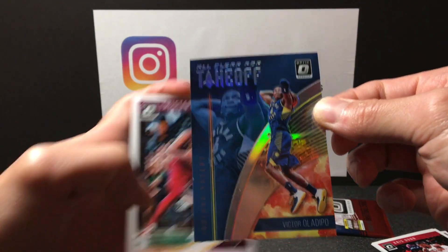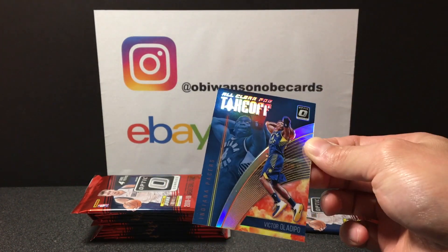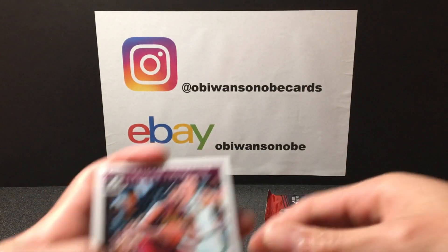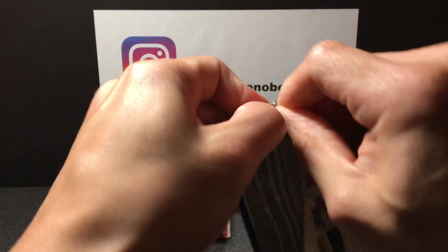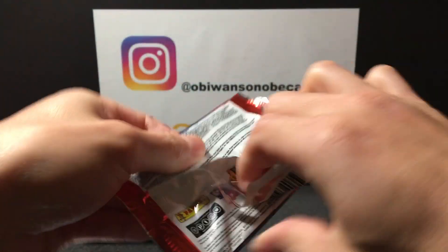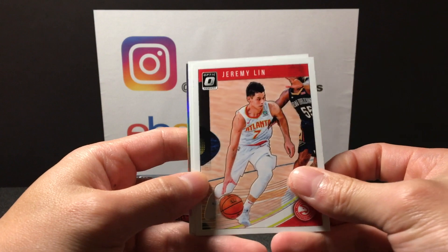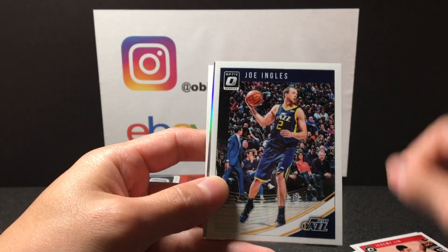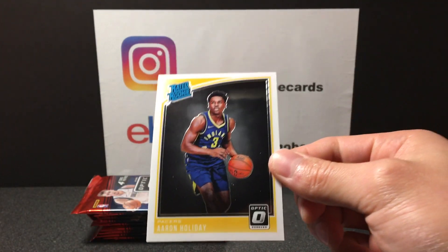Man, Oladipo was killing it before he got hurt — it's unfortunate for him. Tristan Thompson on the back. Then Lynn Sanity, Joe Ingles, Goran Dragic, and rated rookie of Aaron Holiday. Okay, halfway through.